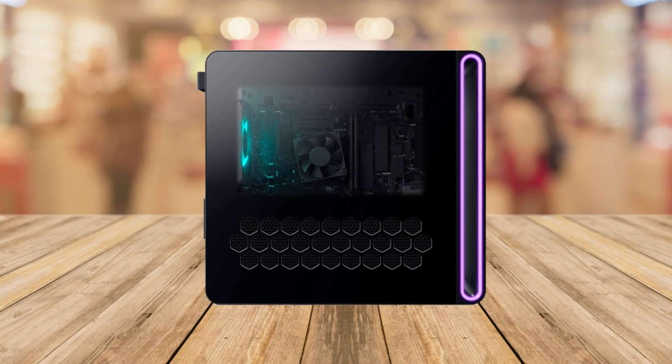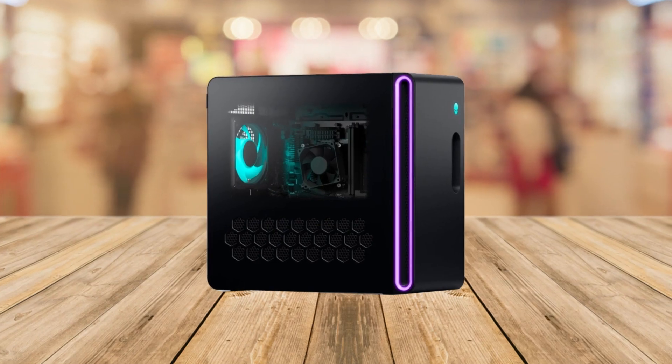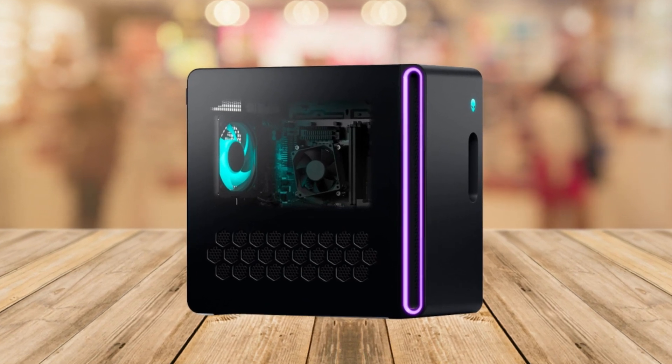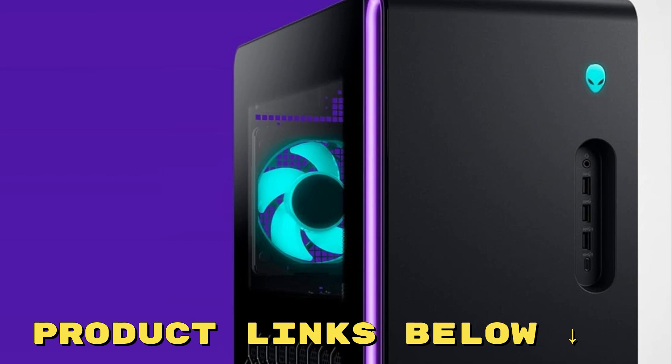If you're a serious gamer and want a powerful, stylish, and well-supported PC, this might be the one for you. If you'd like to get this amazing pre-built gaming PC for yourself at a fantastic price, make sure to check out the links below this video.